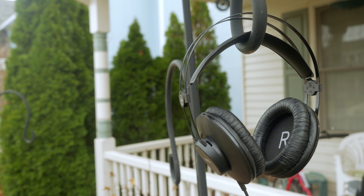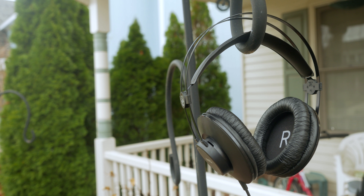AKG is a well-known brand that makes some great professional headphones. But do their low-end options like the K52 live up to the brand name? Well, let's find out.